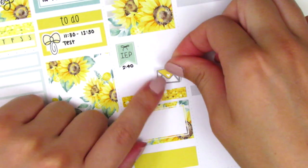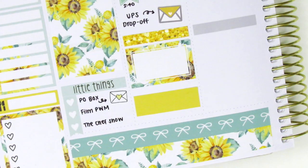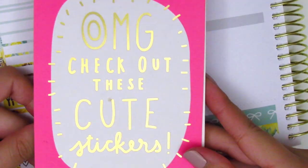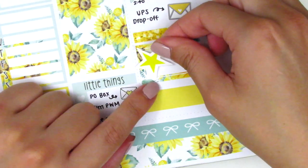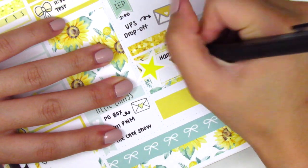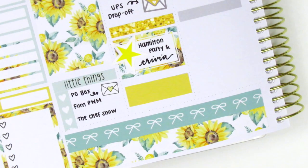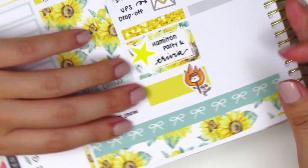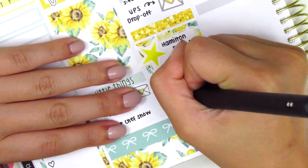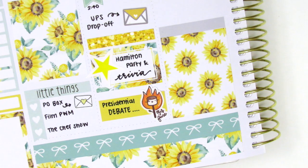I had to drop off something at the UPS store so I used this envelope sticker from My PG Printables — though I'm not sure if she's still open. On the half box I marked that my friends and I did a Hamilton themed costume party and trivia via Zoom. I found this really fitting star sticker that came in a little sticker book my friend got me years ago and pulled it in to mark the occasion. At the very bottom I used this Maru on Fire sticker from Paper and Milk to mark the first presidential debate that happened that night. As I'm sure you guys already know, it was just a total disaster and I don't even want to talk about it. Let's just leave it and move on to Wednesday.